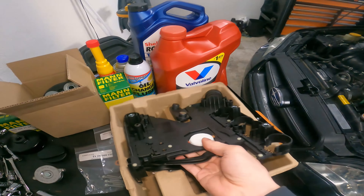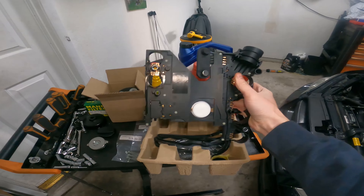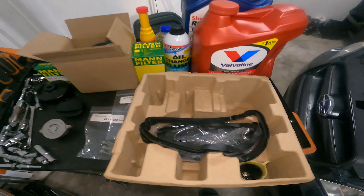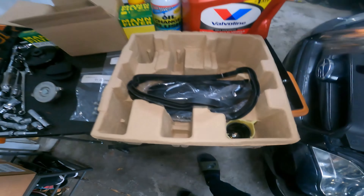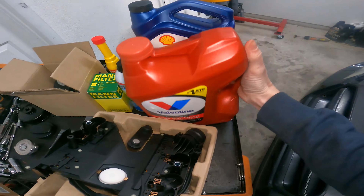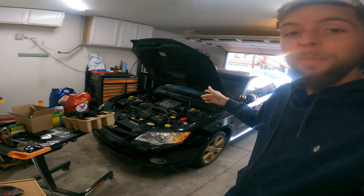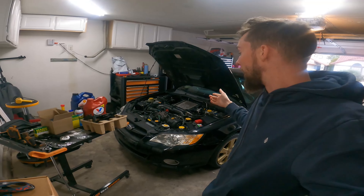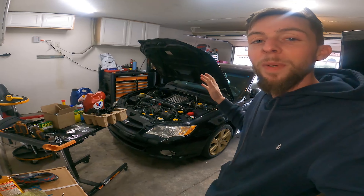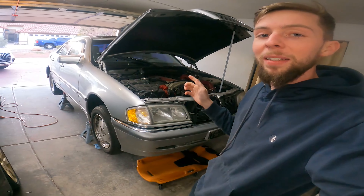I am about to lower the transmission pan and replace the circuit board, because I guess this fails and doesn't let it shift. With that comes a new filter, gasket, and the new plug adapter with the O-ring on it. Using Valvoline ATF - it's Mercedes-Benz approved and the cheapest option. This is a budget vehicle, a budget build. I've been building this Subaru for a while now - rebuilt the whole engine - and I haven't had a car of my own since October to drive around town.